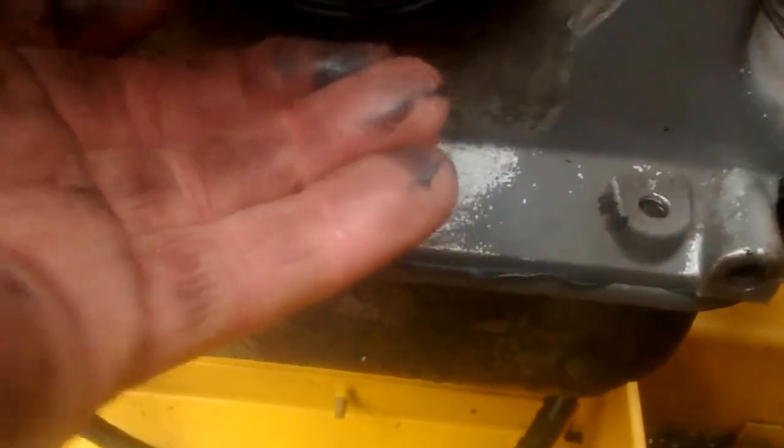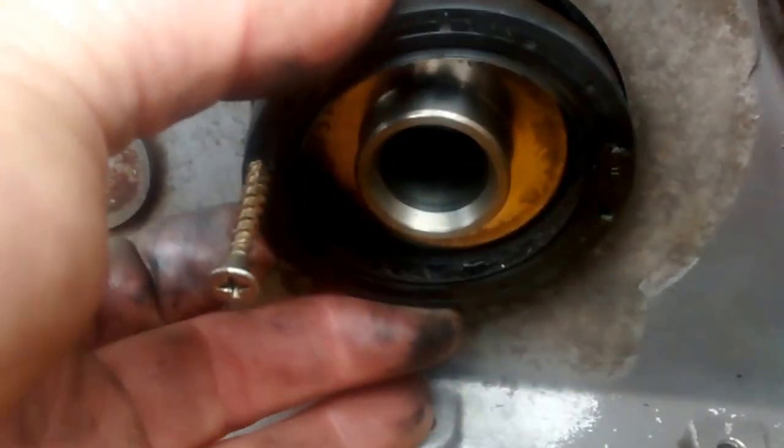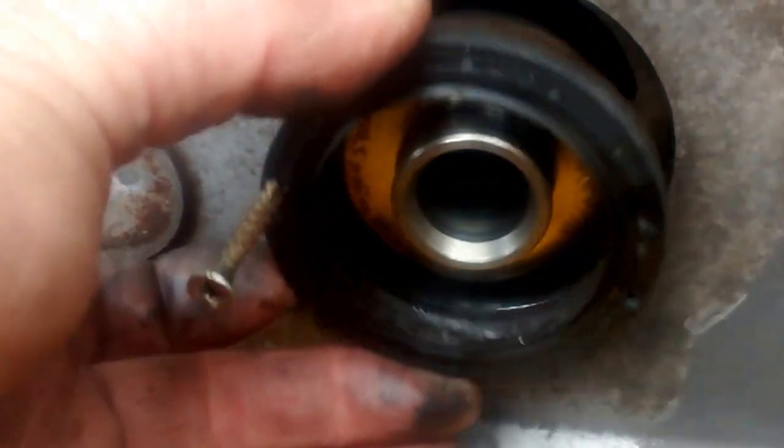I drilled two small holes in the oil seal — there's one, there's the other one. Whilst it was in place inside, put two screws in and then pull it out with whichever method you can. It comes out nice and easy. Make sure it's all nice and clean and insert your new one.